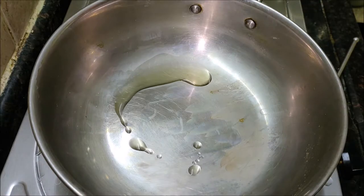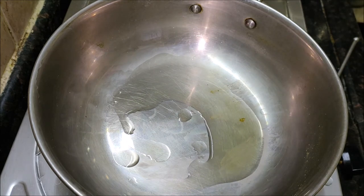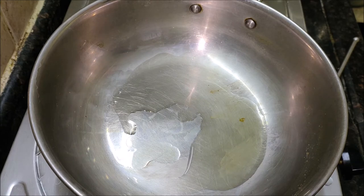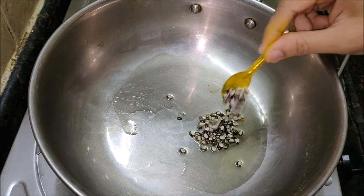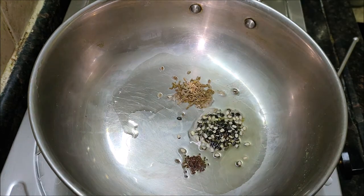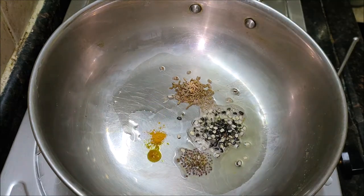In another pan, take two spoons of oil. Add cumin seeds, urad dal, mustard seeds, a pinch of turmeric, and a dry chilli. Let the cumin seeds crackle. Now add a few curry leaves and a little bit of salt.